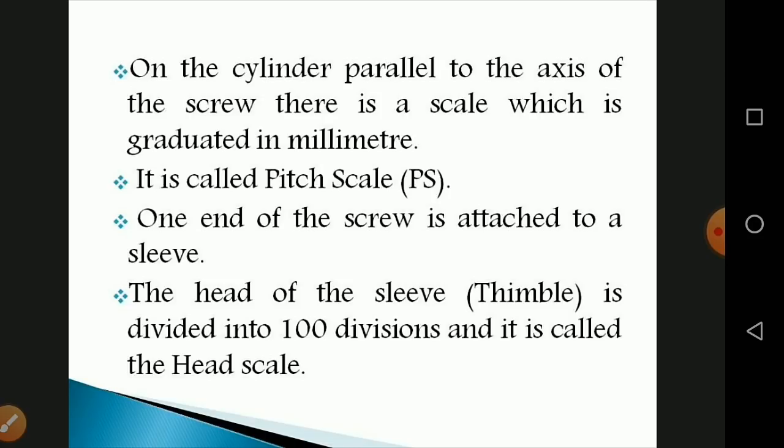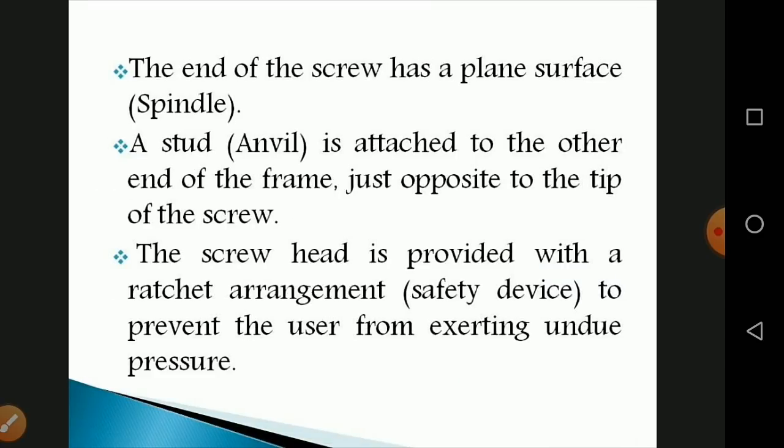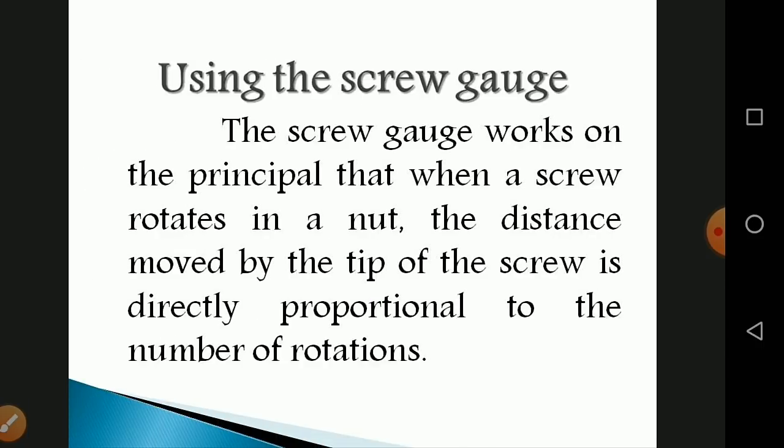One end of the screw is attached to a sleeve. The head of the sleeve is divided into 100 divisions — from 0 to 99 — and is called the head scale. The other end of the screw has a plain surface called the spindle, and the anvil is attached to the opposite end of the frame. The screw head is provided with a ratchet arrangement as a safety device to prevent the user from exerting undue pressure.